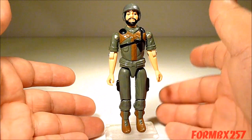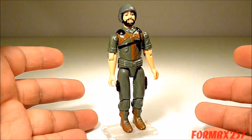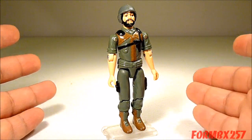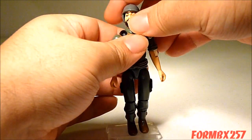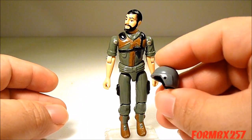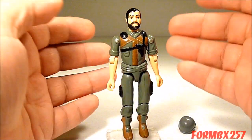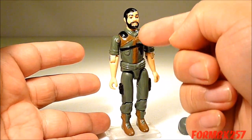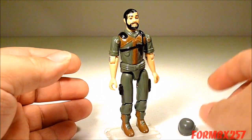The VAMP comes with a driver with the code name Clutch. A clutch is a device which controls and transfers mechanical force from a source, like an engine, to another part, like a drive shaft on a car, so he has been named after a very integral part of a vehicle. The figure comes with just a helmet, which is the standard helmet all 1982 figures came with. He is made up of a lot of reused parts from the 1982 series of figures, except for his chest, which was unique to him — and in fact, this chest would only be reused for the other version of Clutch in 1984.